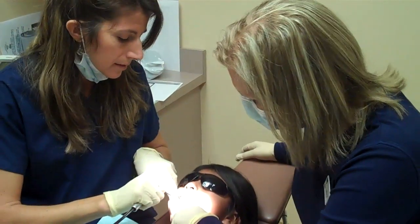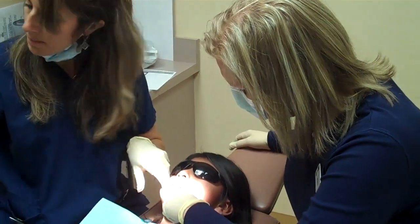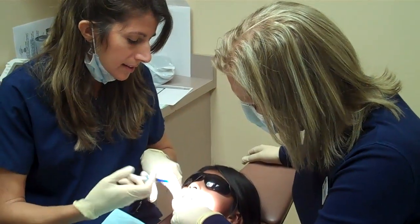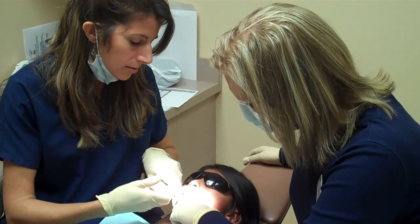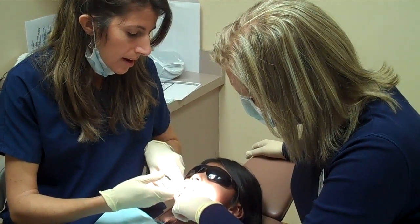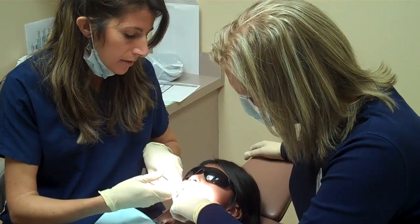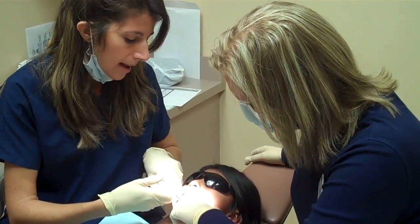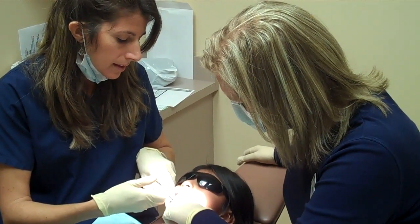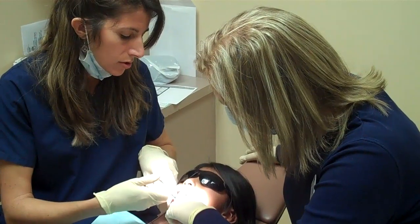First we're going to blow some air right on top of the tooth, and then we're going to paint on a little blue etch. What the etch does is it's going to roughen the tooth so that the sealant will stick. We guarantee our sealants for five years if the patient comes back every six months. And if they chip or break, we touch them up at their cleanings, but typically they stay on well unless the child chews on ice or has some habits of chewing hard things.